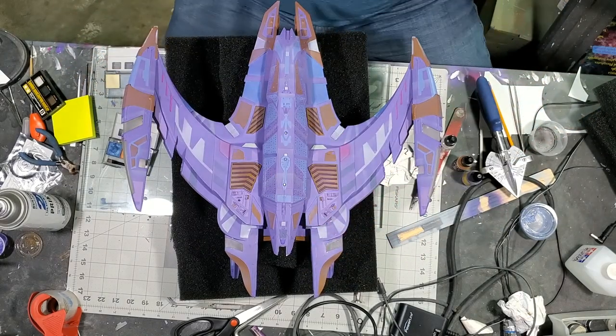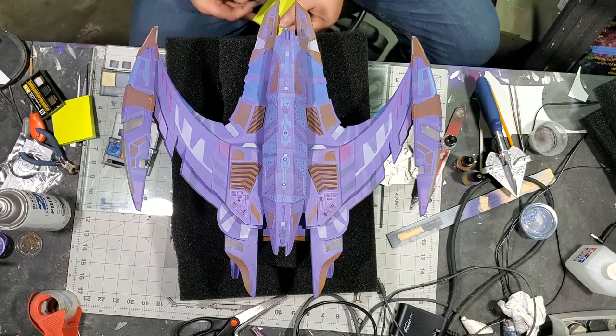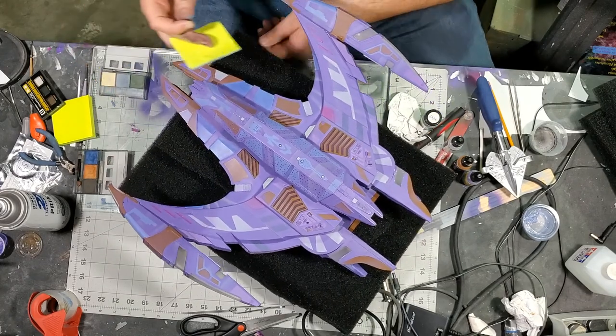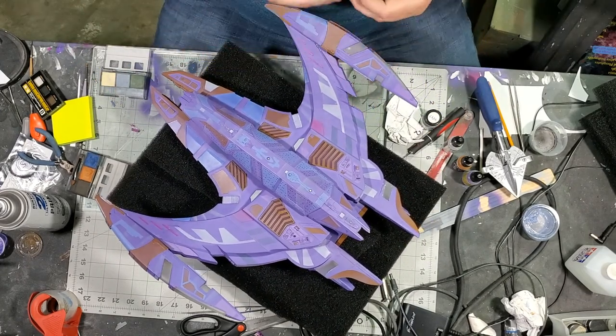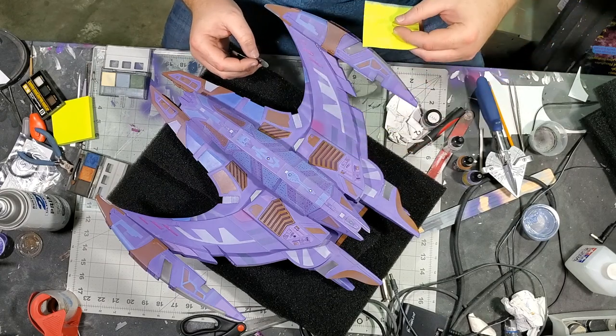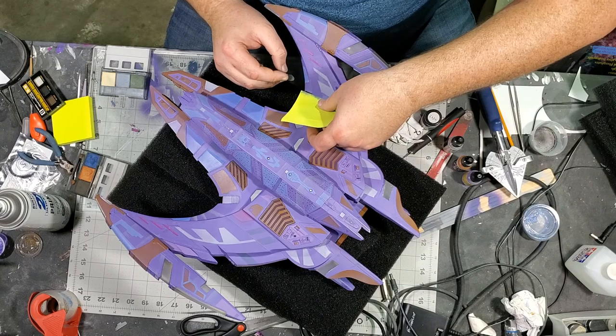Like I said, with this work less is more. It's hard to know when to stop and put the weathering pastels down, and I probably go a little bit overboard with them, but it's also just a lot of fun.